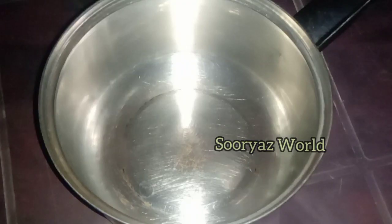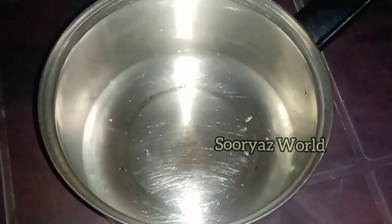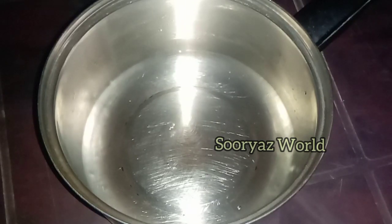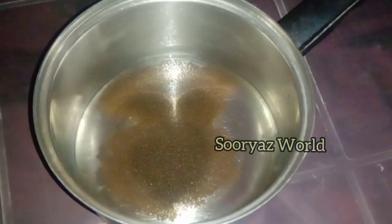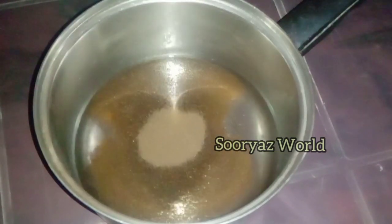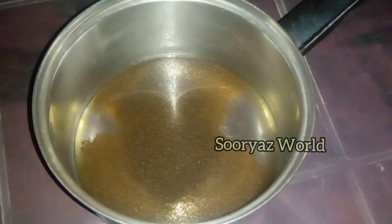We can use a small glass of water. We will also use a tea powder and a coffee powder. We will add a small glass of water.